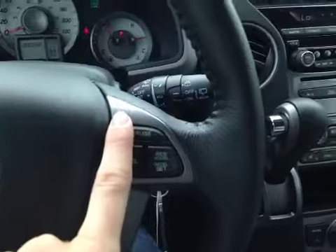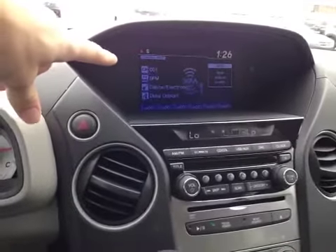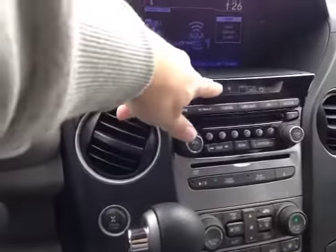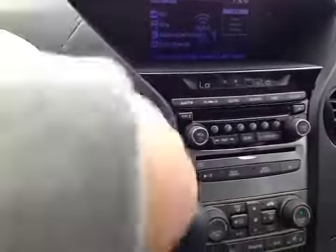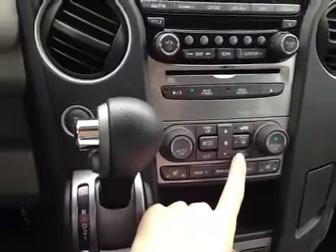And cruise control settings. In the center console we have our main LCD multimedia screen which displays all our radio controls. Below that we have a temperature readout as well as our radio head unit and our dual air zone climate control with our heated mirror button located here.